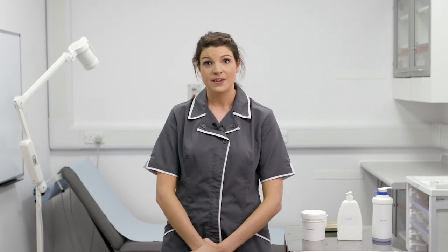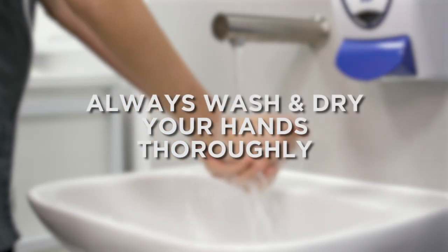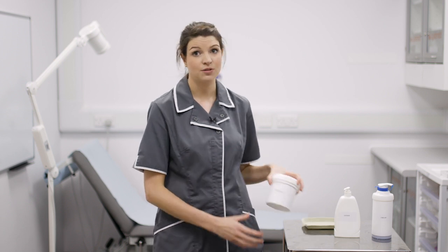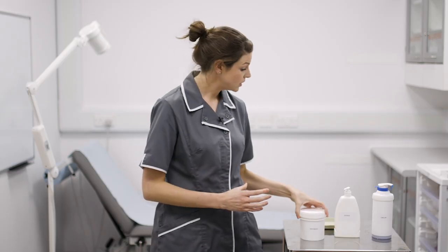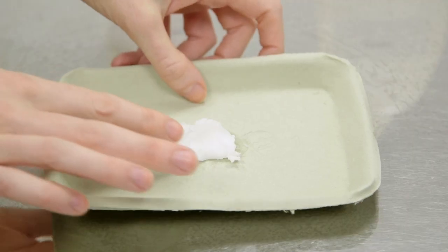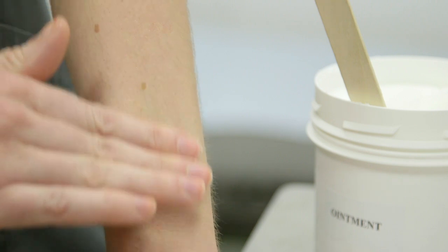It is very important that you apply your emollients in the correct way for your treatment to be effective. Always wash and dry your hands thoroughly. If your treatment comes in a pot or tub you should never use your fingers to decant the emollient, as using your fingers can introduce bacteria which can lead to skin infections. You should always use a spatula or clean spoon to remove the emollient from the tub. Following the direction the hairs lie, apply to the affected area in a stroking motion.